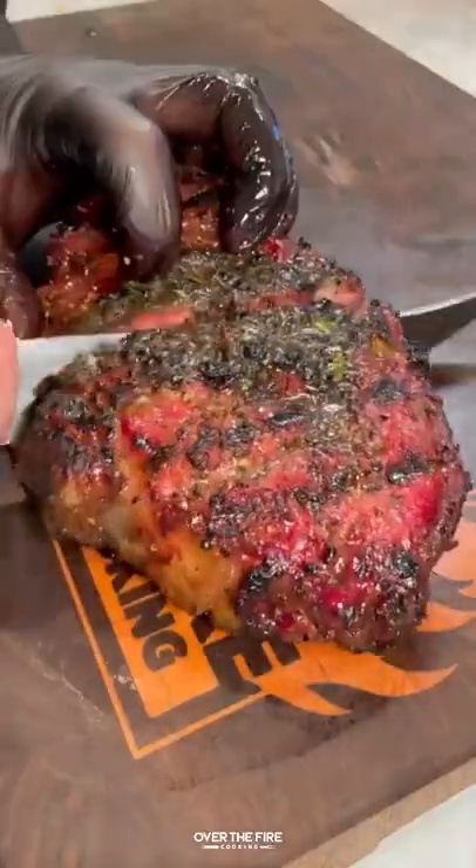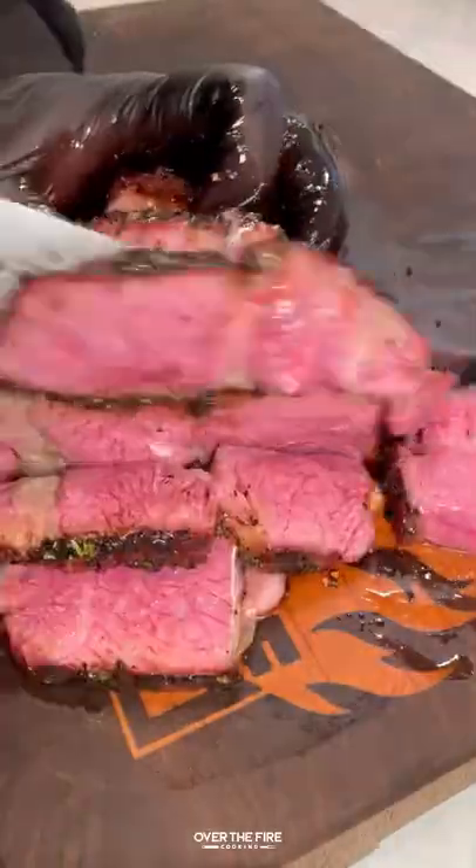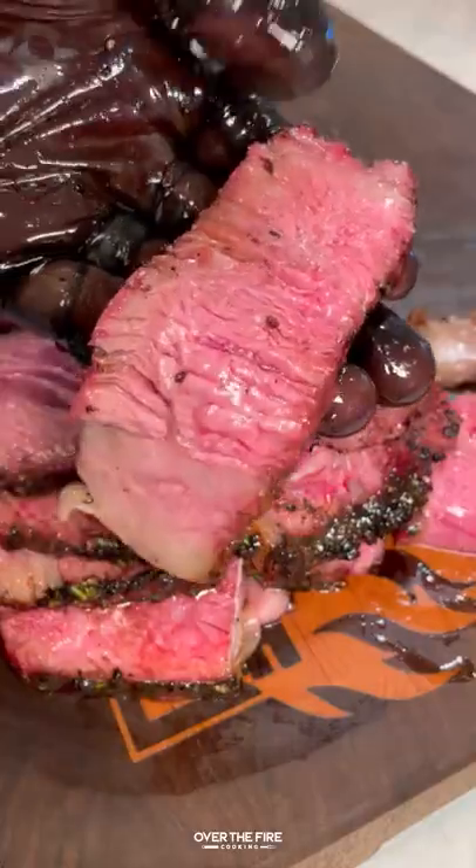And then we're going to slice into these. Look how beautiful that is — edge to edge perfection. This is so freaking delicious.